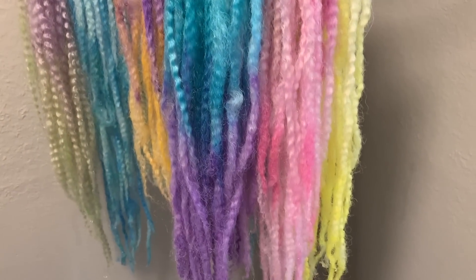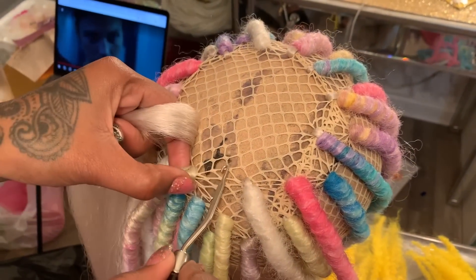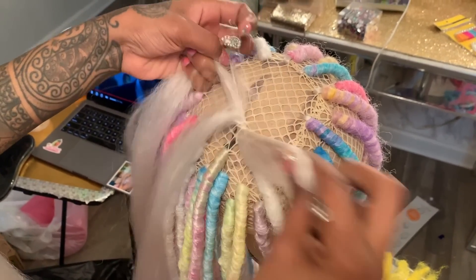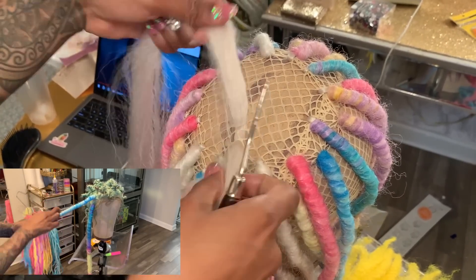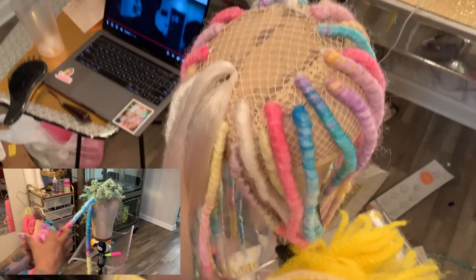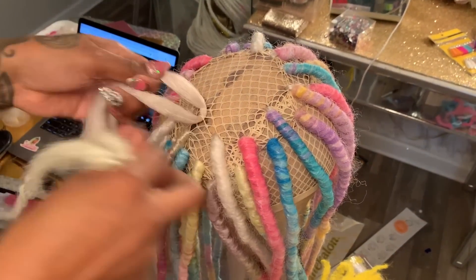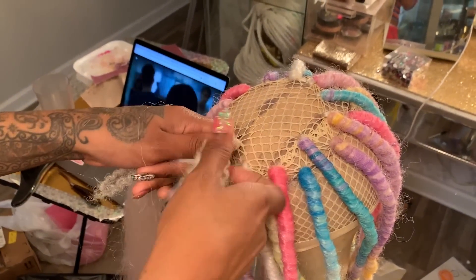Hey guys, welcome back to my channel. This is part 2 of my pastel Marley hair that I colored. What I did was ended up doing faux locs with them. This method right here is pretty simple — I just crochet it and then wrap the hair around it. Before I did this method I was actually going to do my mint green wig, but I did not like how it was coming out. I didn't want to be in Miami with a full lace wig and have my glue melting. So I opted out for that and went with a shaved head series partial wig. I just pretty much crocheted, then took the hair that I used and colored, and just wrapped it around. It was pretty simple and didn't even take me that long.